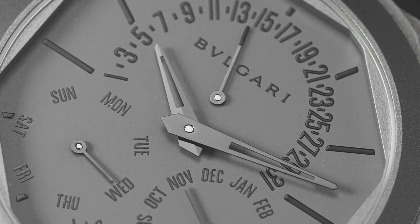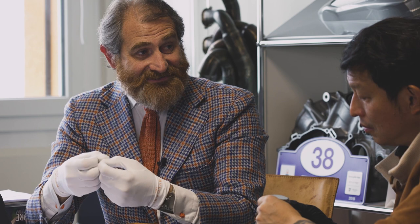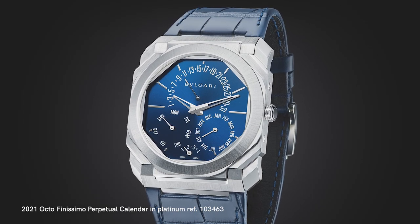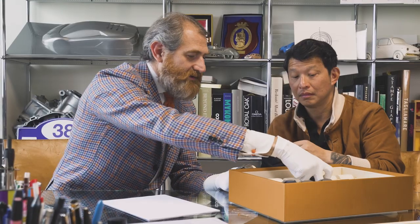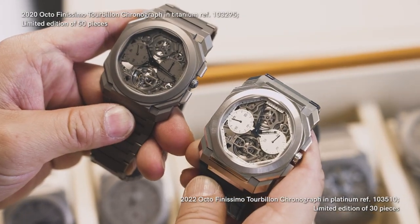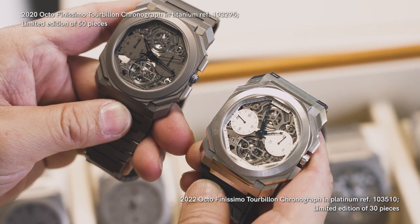The watch is unbelievable. And as you can see, when we changed the material and made it even in platinum — the second series — the first one was in titanium because each record we make must be in titanium, as it's the aesthetic signature of the Octo. The second one was the platinum version with the blue dial and the blue alligator strap. It's a completely different watch — completely different client, completely different way to play with the same contents. The expression is completely unique.